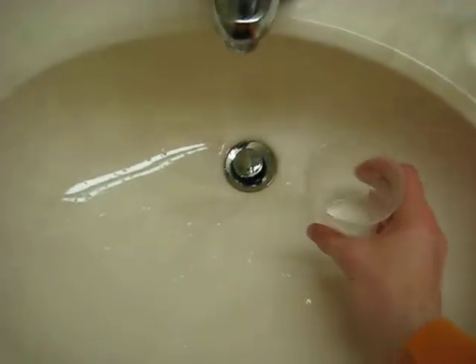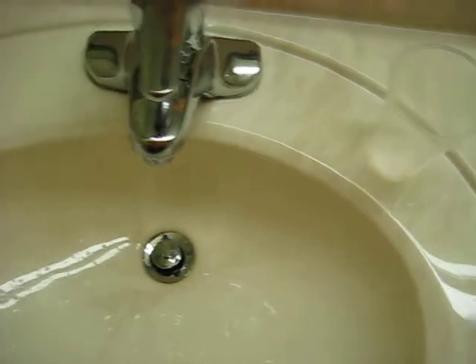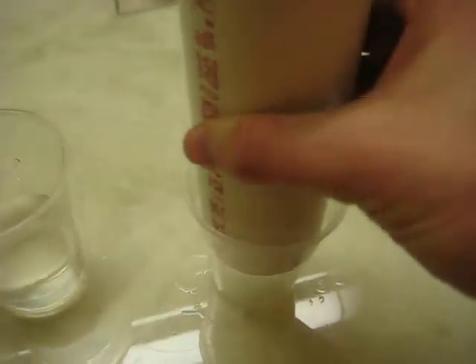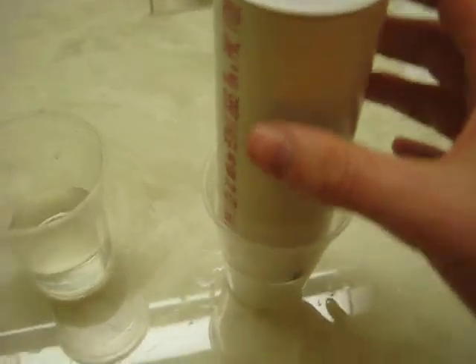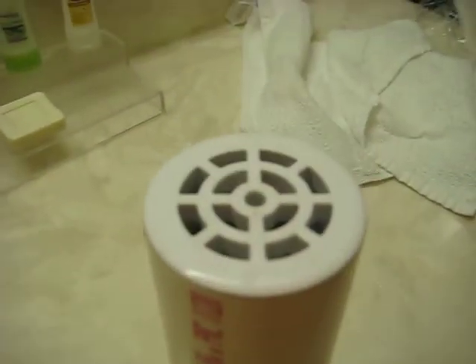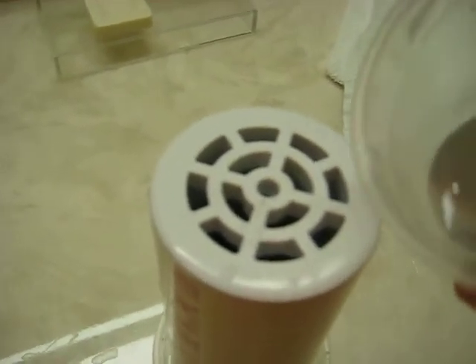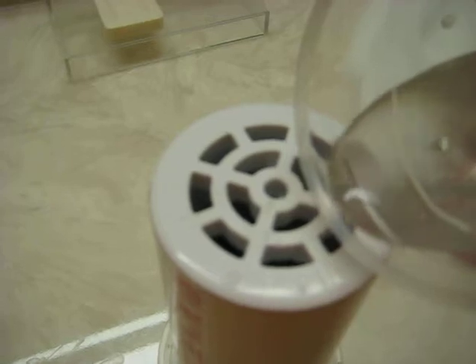We'll take our water and we will create structured water. Take our tube. We will align it carefully since we only have one hand to work with. Pour water through the top. It will go through and create a sine wave as well as vortexing action throughout the magnets and come out the bottom end like a drain. The magnets are closer to this end than that end in this particular case, so we want to pour our water down that end to allow it to have the greatest contact with the magnets.